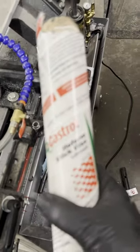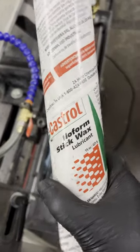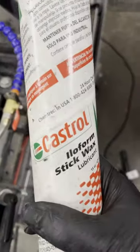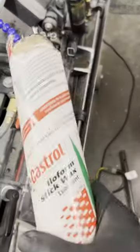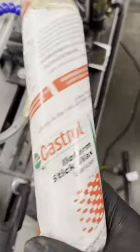Years ago we had a machinist at work that swore by this — it's a hard wax for your saw blades. As you cut, you just load up the blade, kind of like this.